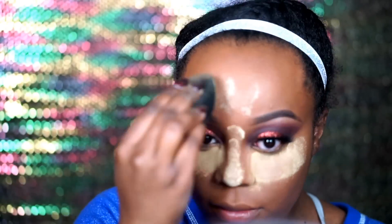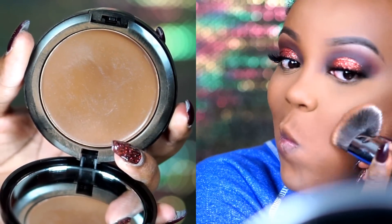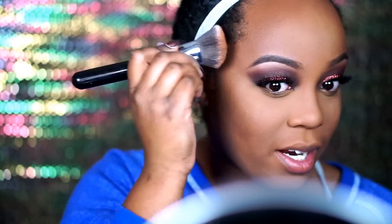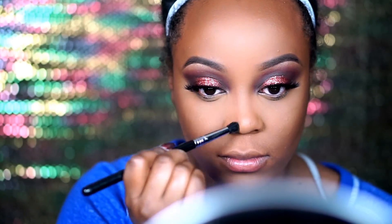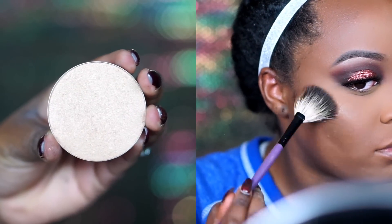I love my Sacha Buttercup Setting Powder — it sets my foundation really flawlessly. But if you leave it on a little too long, use a setting spray so it doesn't look powdery, because sometimes I find I get that powdery look. Moving right along, I'm contouring with my Iman Cream to Powder Foundation in shade Earth 6 with a Sigma F82 angled kabuki brush, and then I went in with the Sigma E39 small precise contouring brush as well.